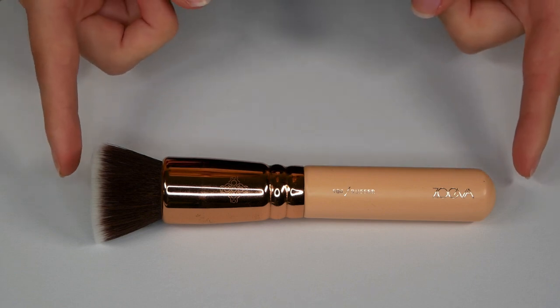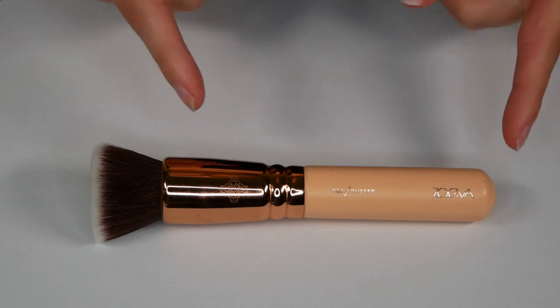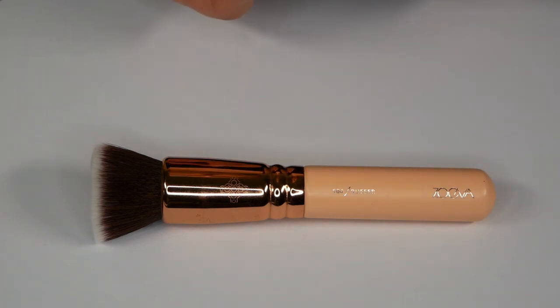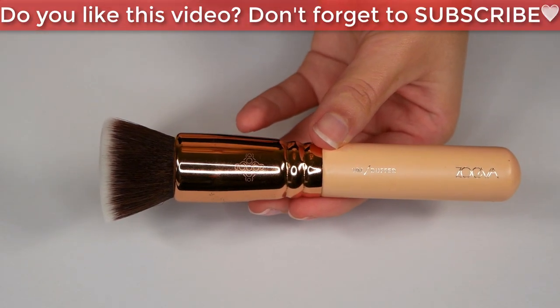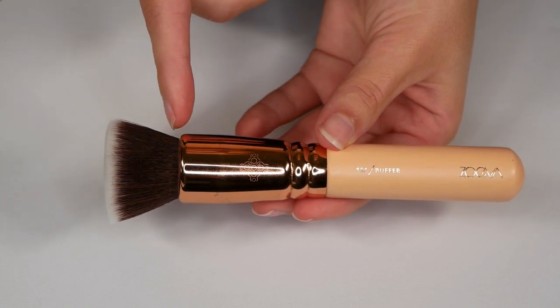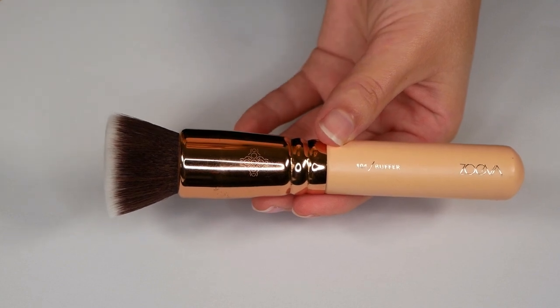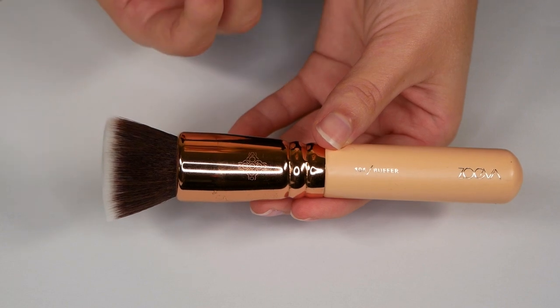As this is the rose gold version with a flat surface, you might notice the handle isn't as long, but it is a little bit thicker than usual brushes. When you hold it in your hand, the main weight will be at the top, and because the handle is shorter it sits right in the middle of your hand, which gives you a comfortable grip for any application.